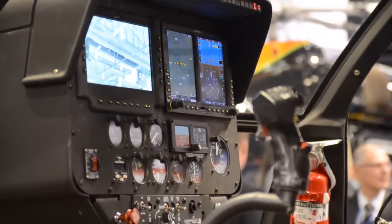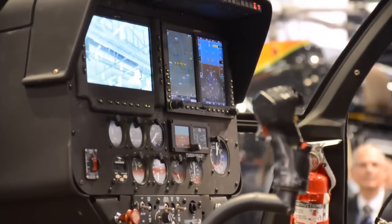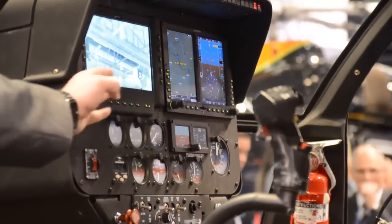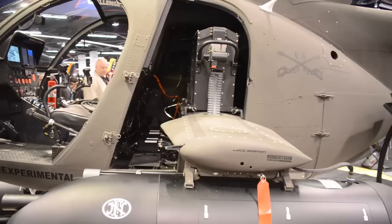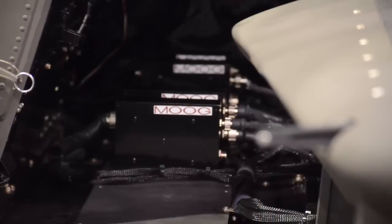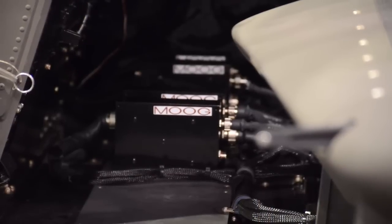Inside the cockpit of the MD530G, we want to give the aviator the best situational awareness by both the Garmin 500 Hotel, as well as the multi-function display. Behind the multi-function display is the Moog Stores Management System that provides the weapons management for the aviator across the four weapons stations on the aircraft.